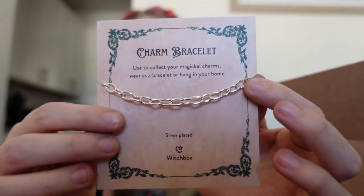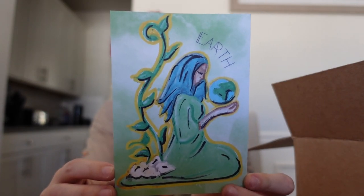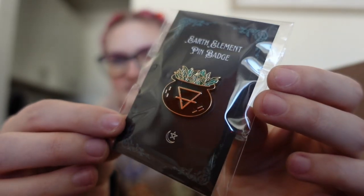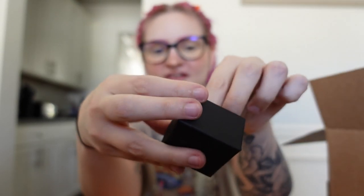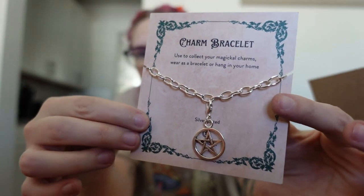Next we have a charm bracelet used to collect your magical charms — wear as a bracelet or hang in your home. It's a silver plated charm bracelet with no charms on it yet. We have a postcard with earth on it and a positive affirmation card — you write your thoughts and repeat them to yourself every morning. I love affirmation cards. We also have a postcard aligning with the element of earth explaining the earth element, and an earth element pin badge. Oh my gosh, I love pins. And there's a magical charm — oh my gosh, it's a little pentacle. I hooked it on to the charm bracelet and it's stunning. I have a pentacle necklace that this would match.